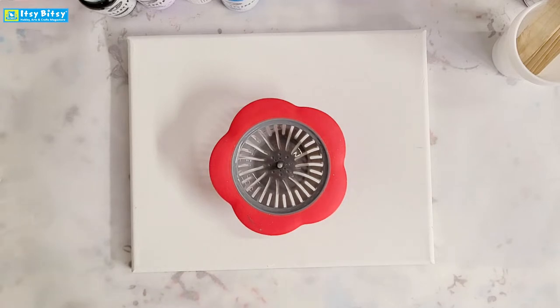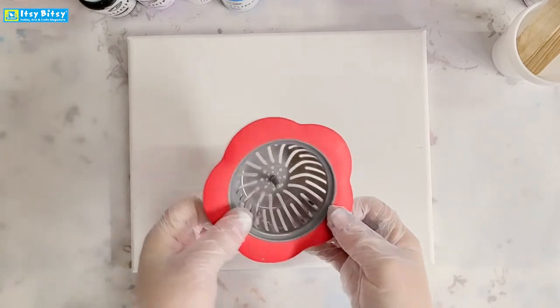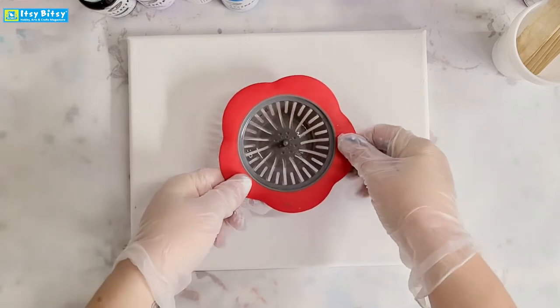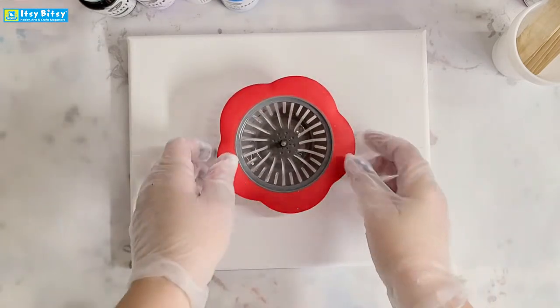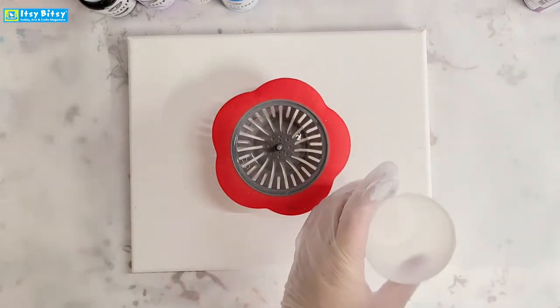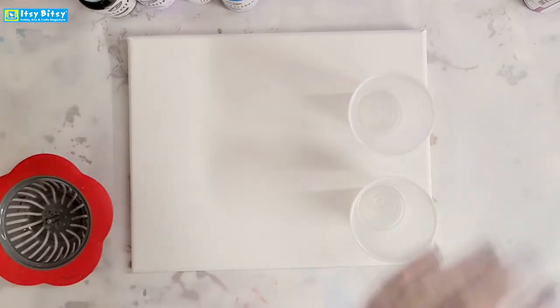Hi everyone, I'm Mixed Media Girl here, and I'm back for another acrylic pour tutorial on the Itsy Bitsy channel. Today we're going to do an acrylic pour through a strainer — this is a sink strainer. You can use any kind of strainer or anything that even resembles a strainer. It is a super fun and easy acrylic pour technique.